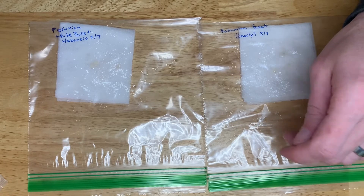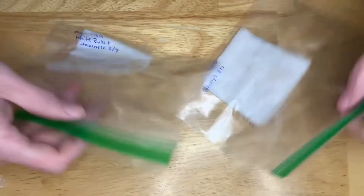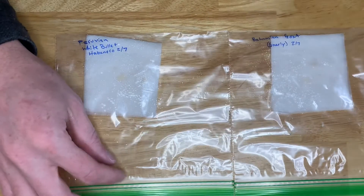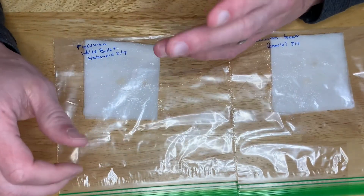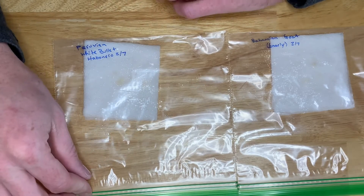You probably won't need to add any more water to the bags unless they're taking super long to germinate and they're in a really warm place. You don't want the temperature to get anywhere above about 90 degrees Fahrenheit for germinating.